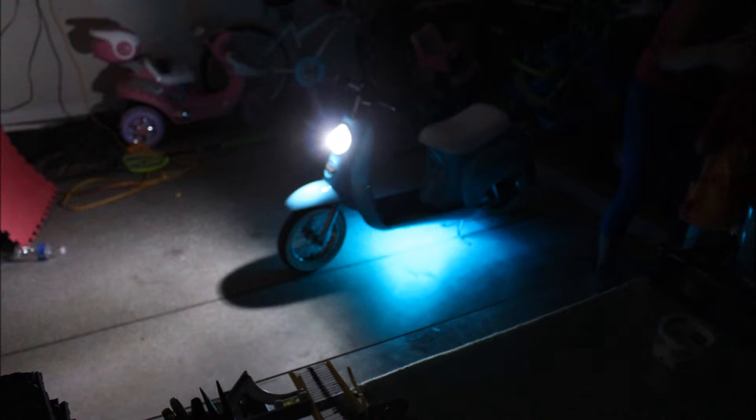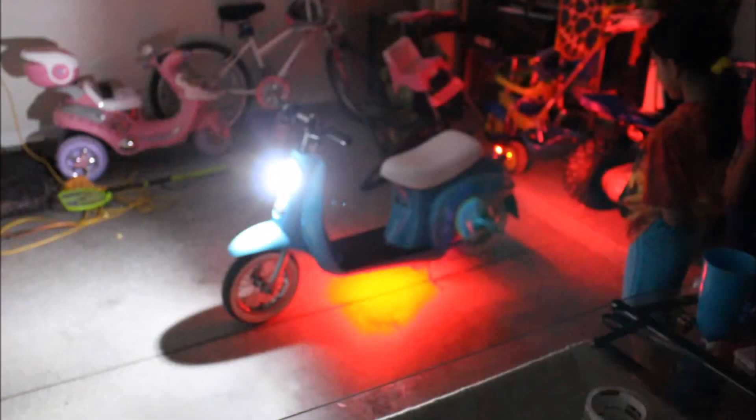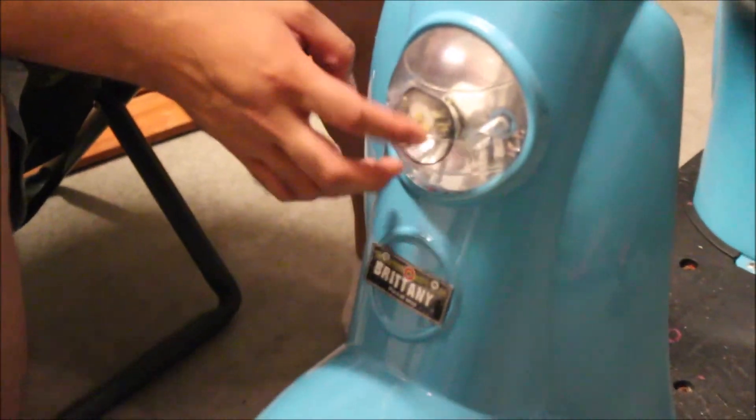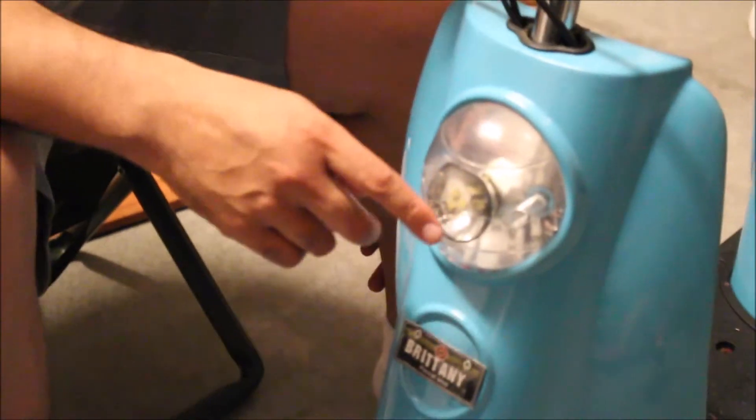As you can see here, we got the lights working correctly with 12-volt power — the front light and the back lights. You can see how much brighter it is, and this is with no other lights on in the garage. With the switches, she can control which lights are on and which are off.